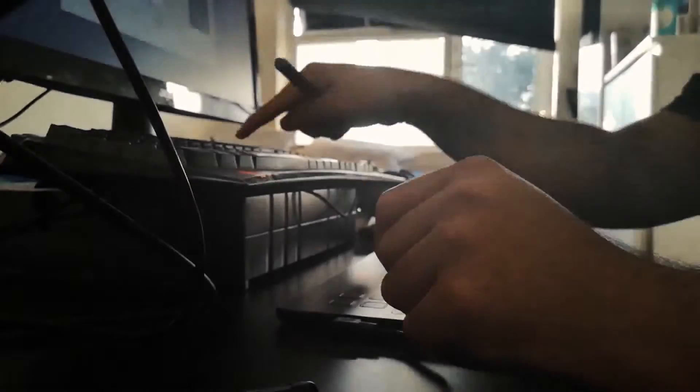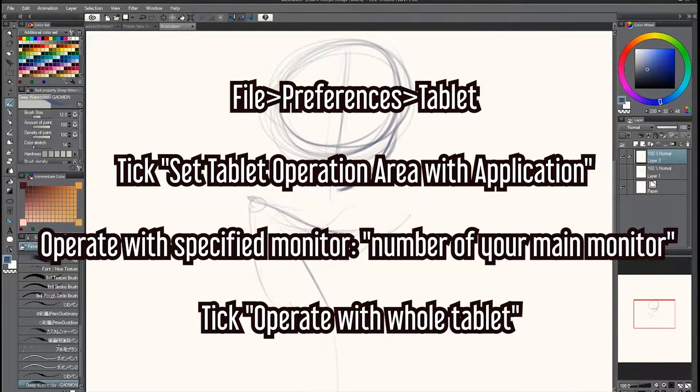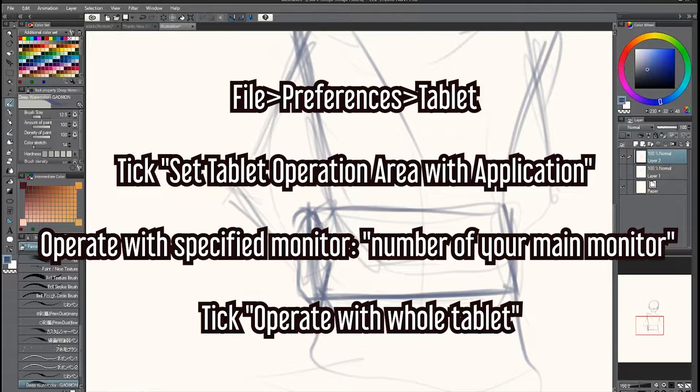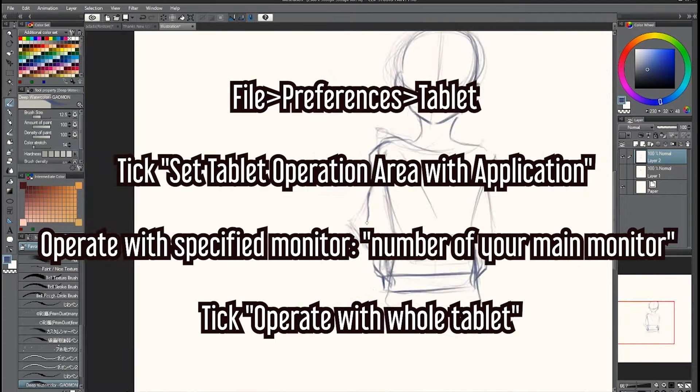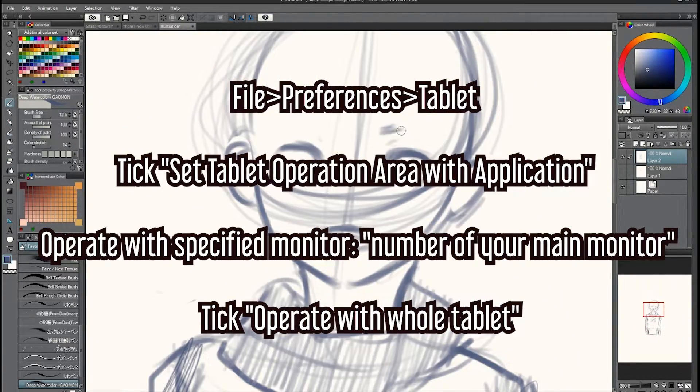After testing the tablet, I decided to play around with it to see if I could find any issues with the drivers. I did find some small bugs with mapping on some software, but I contacted customer support and they say they are working on that and it should be fixed soon. On Clip Studio, I found a trick to fix it — a workaround. Just go to File, Preferences, Tablet, and then tick 'Set tablet operation area with application.' Then where it says 'Operate with specified monitor,' tick 'Operate with whole tablet.'